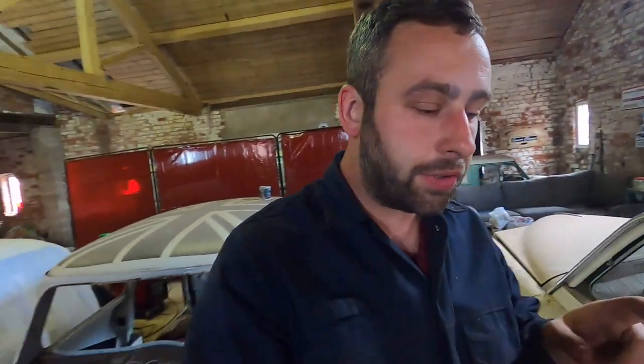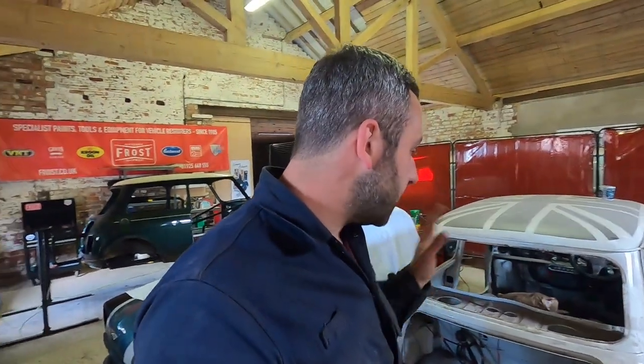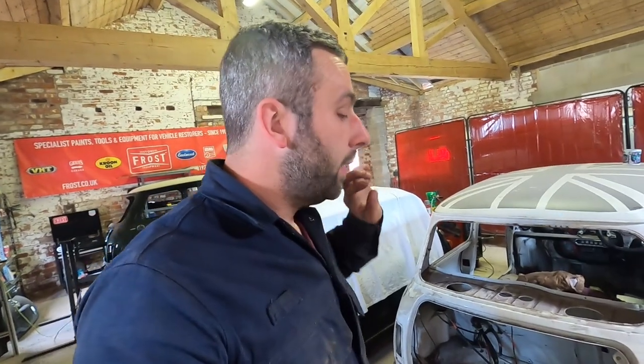We've got a lot to get done on Simpsons Classics, so there's not going to be much talk in this episode. I just want to introduce the bits and pieces we're doing. We need to get this car back to James as a solid shell — it'll get painted and then it can be enjoyed. We've got a lot of classic Minis in here, a lot of cars in here, and also the Volkswagen at the moment. There's a lot of welding happening and I'll be trying to film as much as I possibly can.